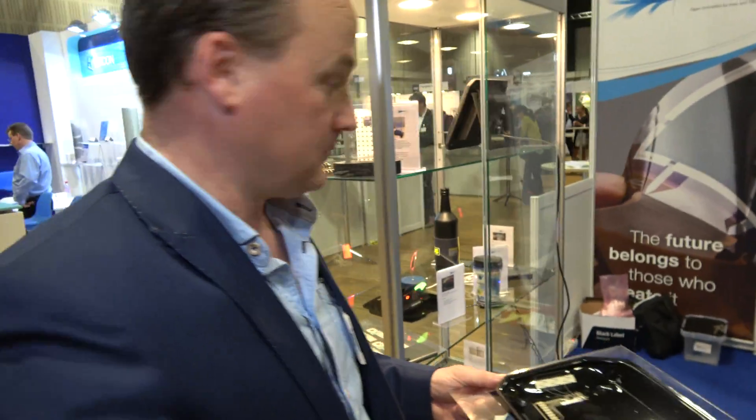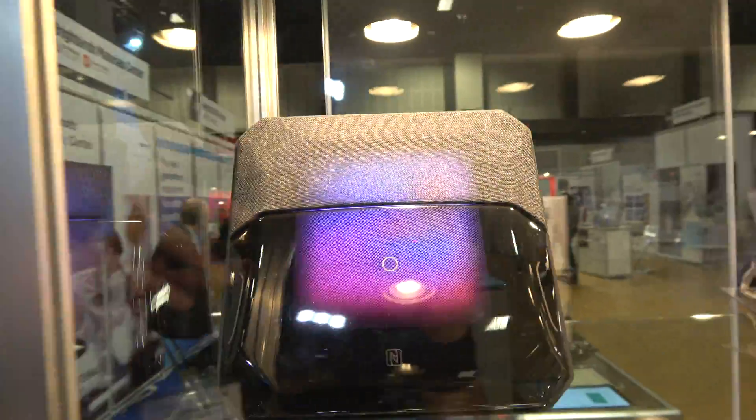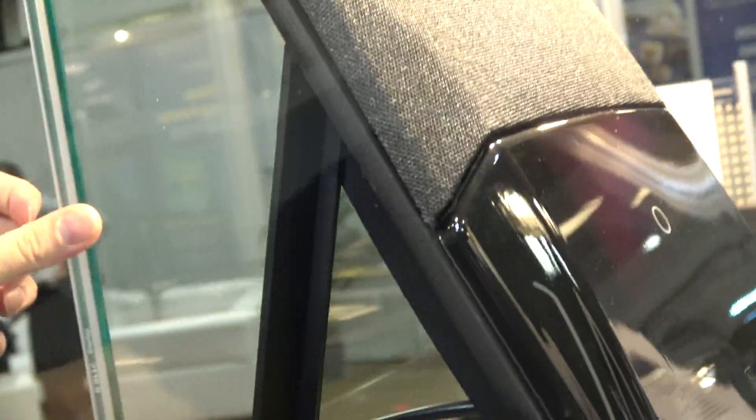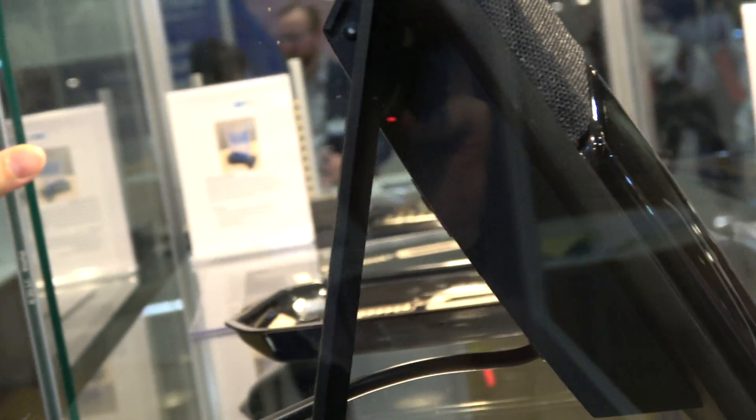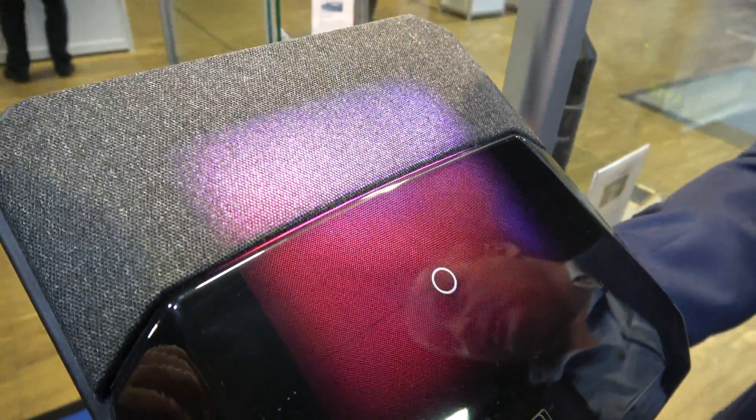How much of these technologies are available in the world? Are people able to buy products with displays like this? This is a final product of what we were talking about. It's real. This is an example of what could be made using this technology. It's made for one of our partners for automotive. So this could be in a car console.